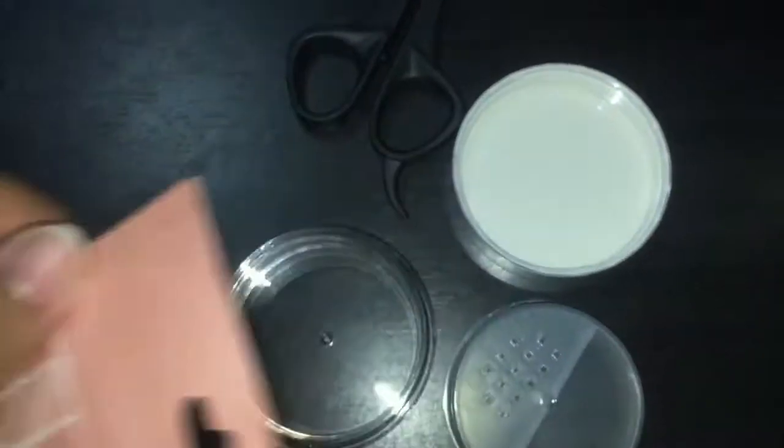My suggestion is that when you open the refill of your Stay Matte Poreless Powder, you have to open it diagonally and just a little opening only, because some of the product might actually fall out.